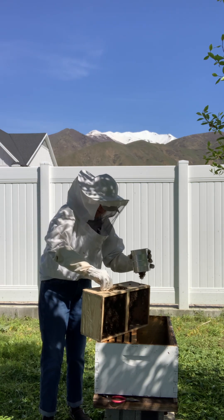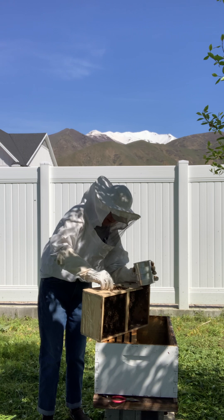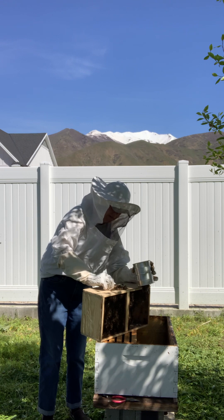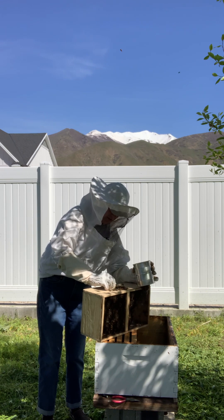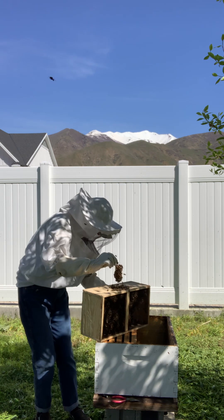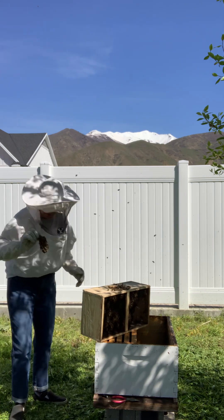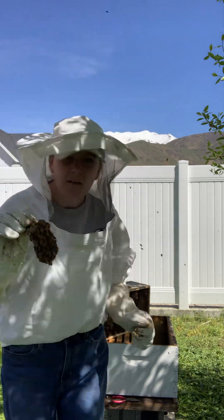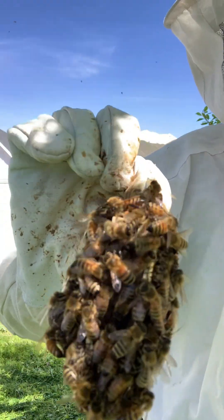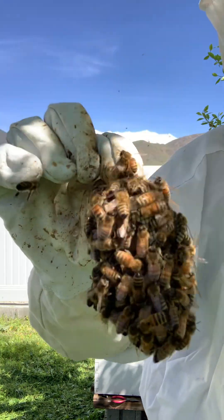And then the next thing we want to do is scoop out the queen, who comes in a little cage, and the bees are going to want to follow the queen wherever she goes. So there's probably going to be a lot of bees stuck to the cage if I can get it out. There we go — there's bees under that can. Sorry bees. I'll put you right there and come show the camera what it looks like. So there's a queen in there. All these worker bees have been tending to her the last couple of days, getting her food, getting her water.